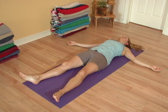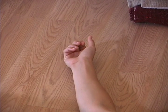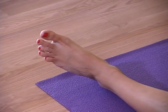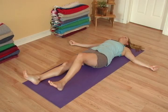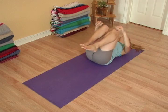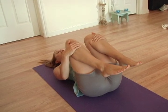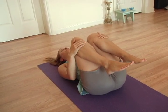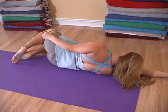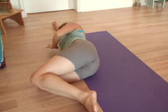When you're ready to release from deep relaxation, begin moving the fingers and toes. Deepen your breath. Bring the knees to the chest and give yourself a hug. Carefully roll to the right side, and then make your way slowly to a seated position.